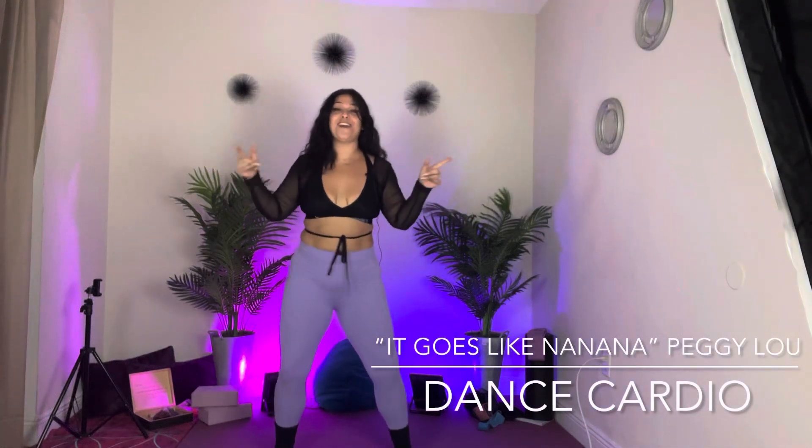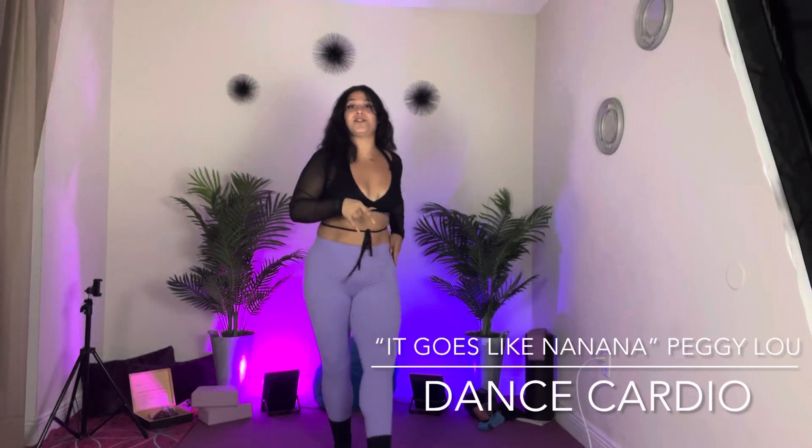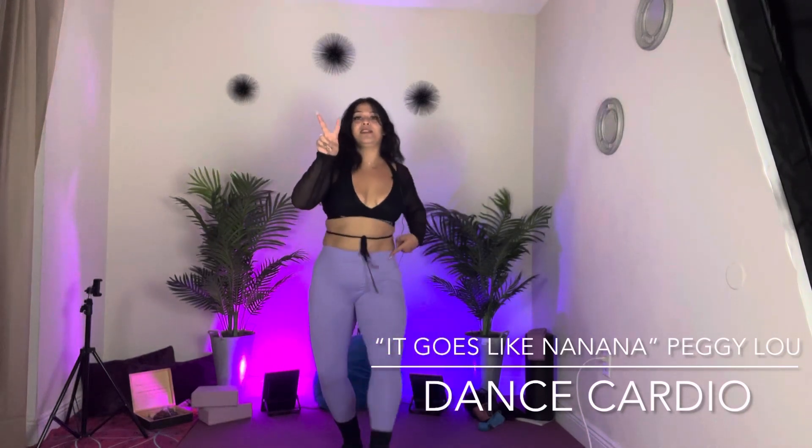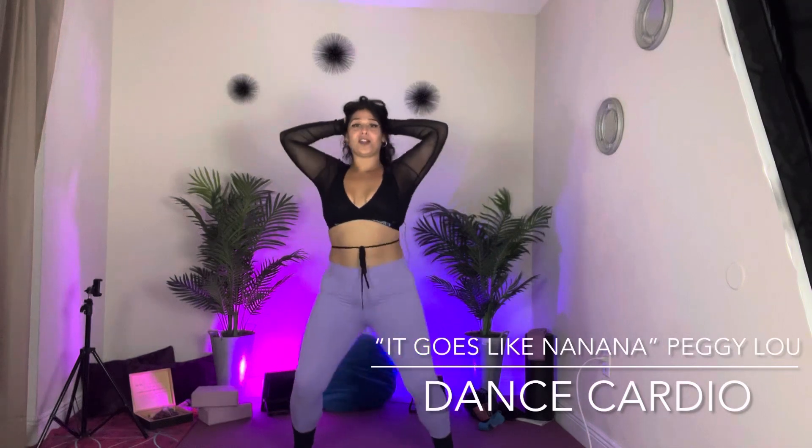Okay, nice and fun. Four, three, two, step it out. In front, hip roll. Two taps, front, front. With the arms, here you go.